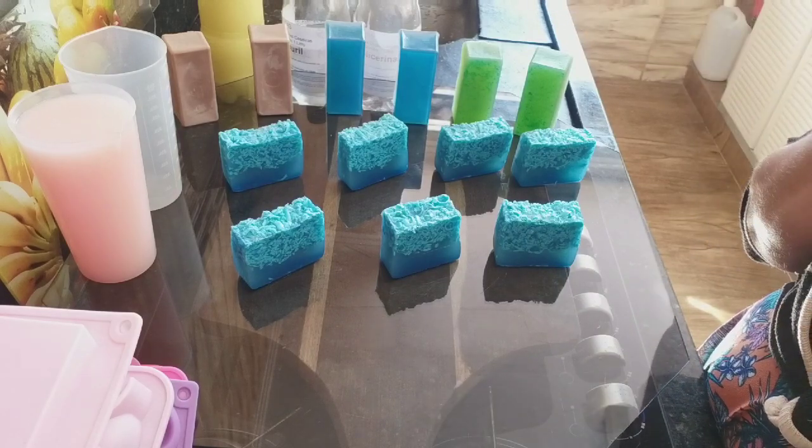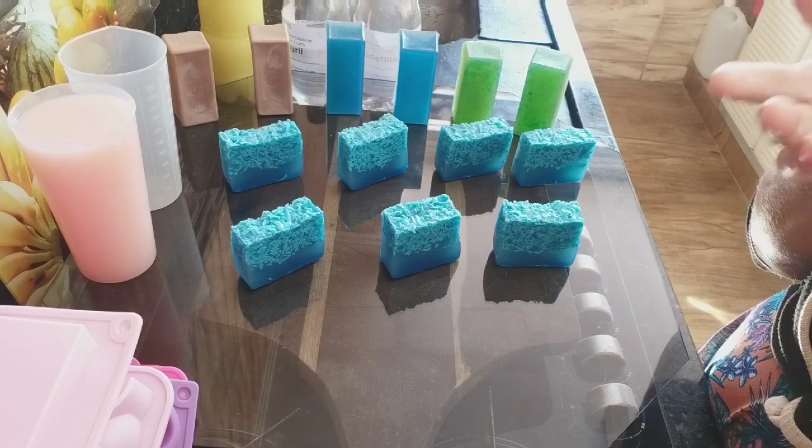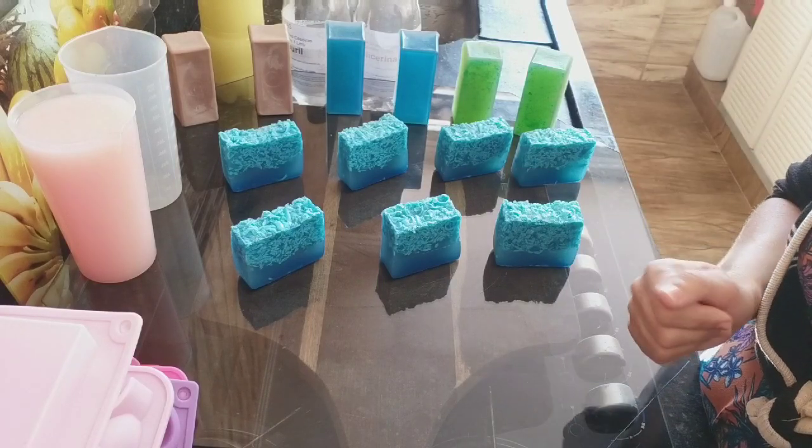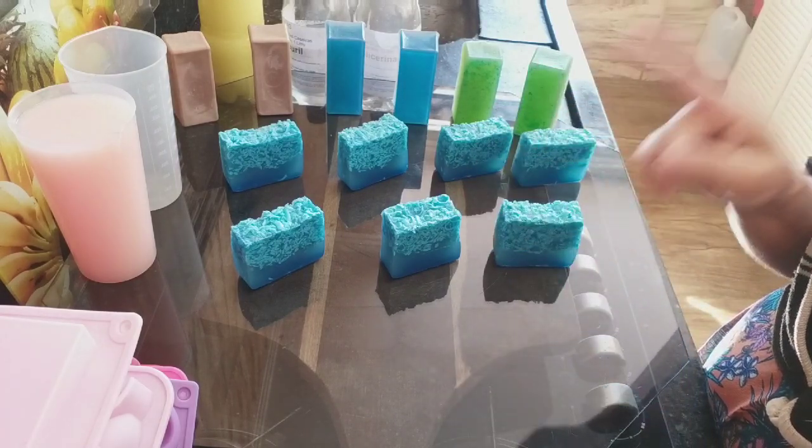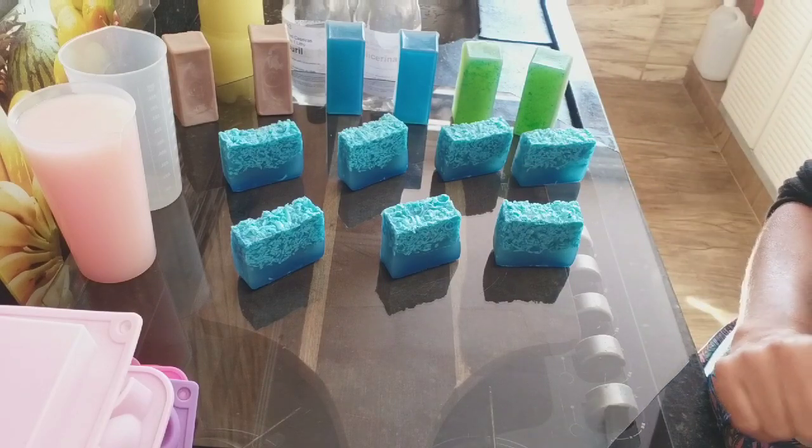Vai poder fazer. A gente tem um link pra isso. Agora, não tendo, vai vir pra cá e não vai ficar sem fazer receita. É sonho, gente. Fiquem atentos. Dia 8 de setembro, 4 da tarde, vai estar no ar.